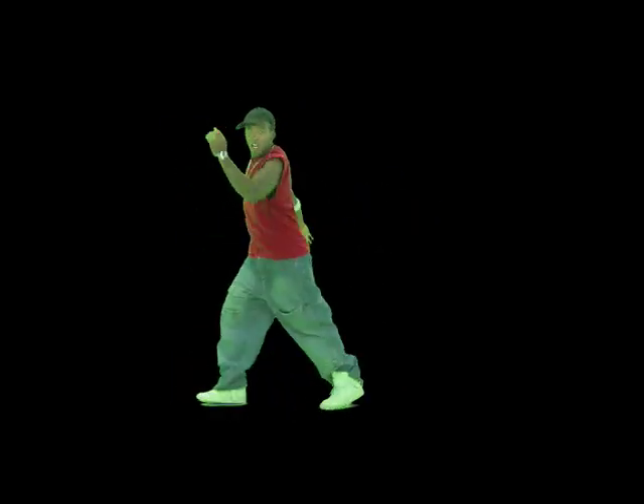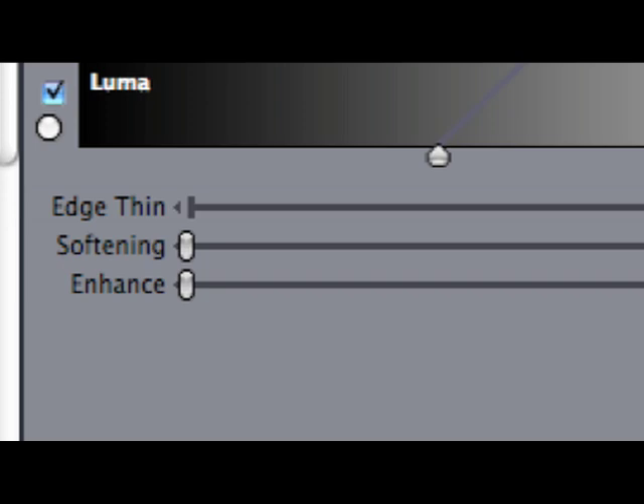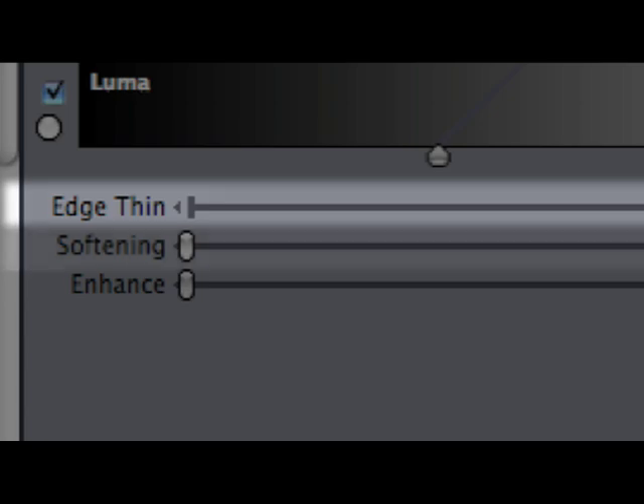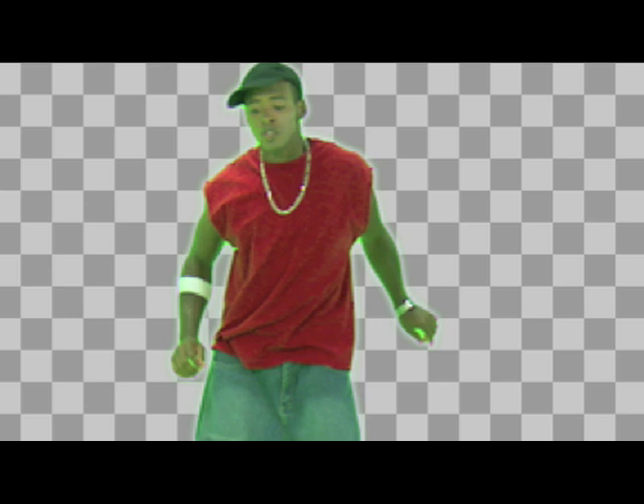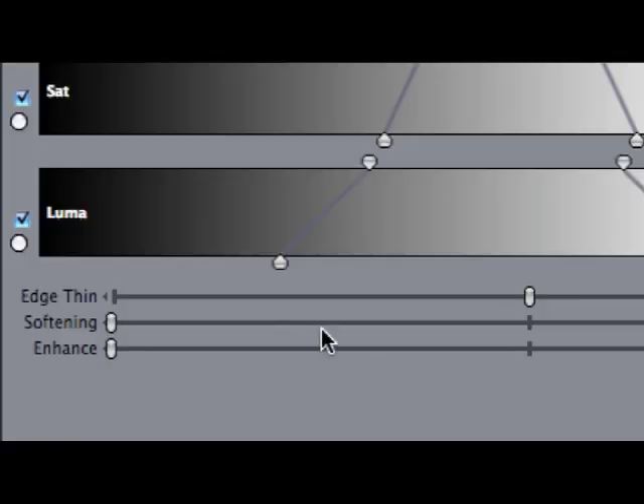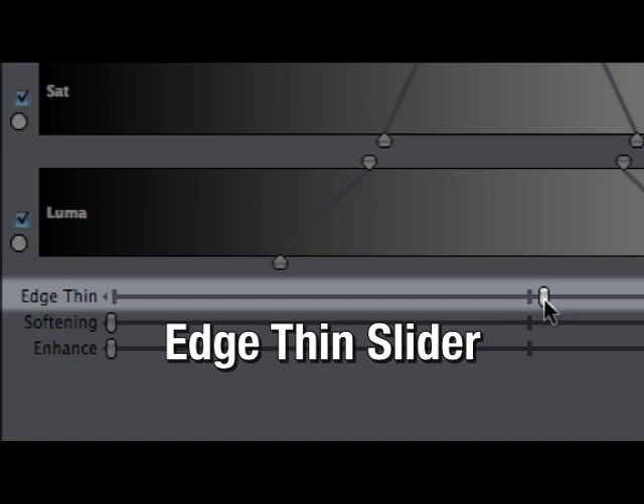Now that I have the general range of color I want to pull the key from, I want to refine the edge of my matte. At the bottom of my chroma keyer there are three sliders: edge thin, softening, and enhance. When we key an image, there's a range of pixels around the edge of our keyed image that carry some of the color information of the keyed color. The edge thin selects these fringe pixels and controls the variable transparency of them.